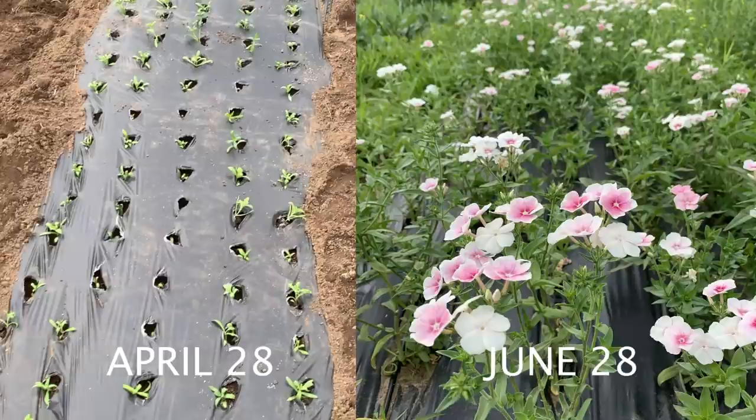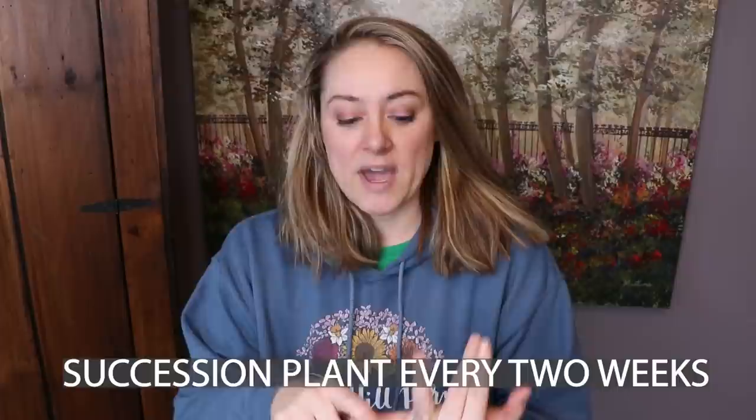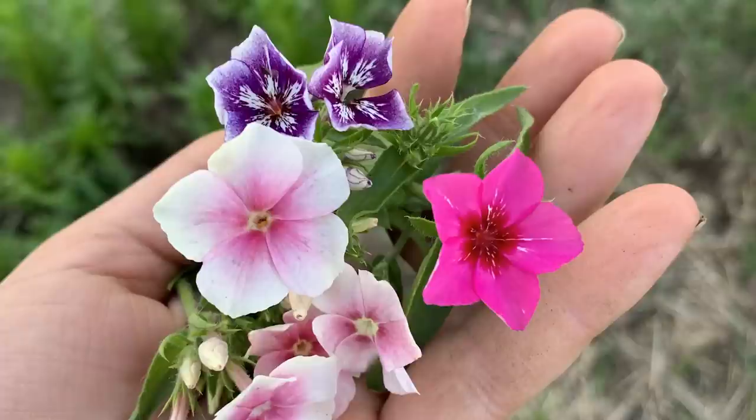You can absolutely direct sow annual phlox — as soon as you can work your soil, when it's not too wet or too cold, that's when you can start direct sowing. I did not direct sow any; I started everything in soil blocks, covered heavily in vermiculite for darkness, and planted out about a month before my last frost date. They withstood a 23-degree night with zero protection, and I had my first blooms by June 28th.